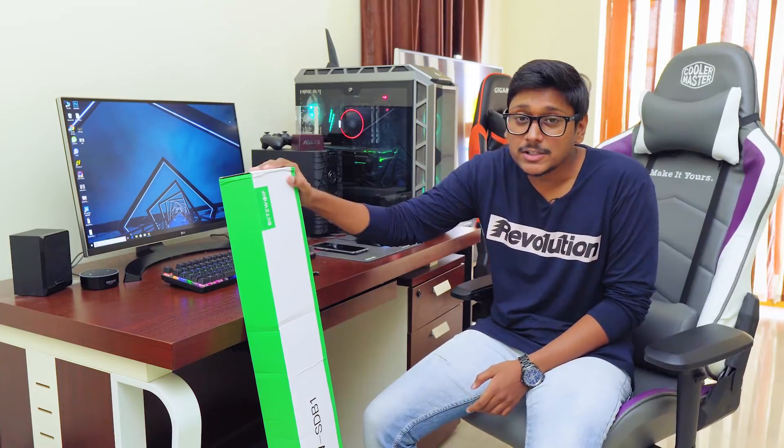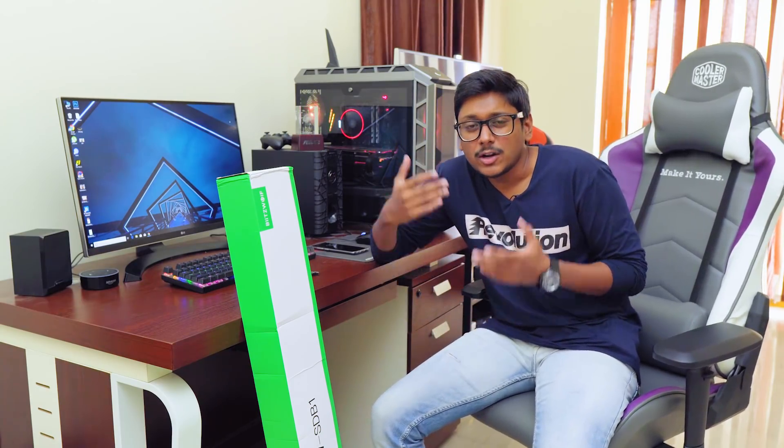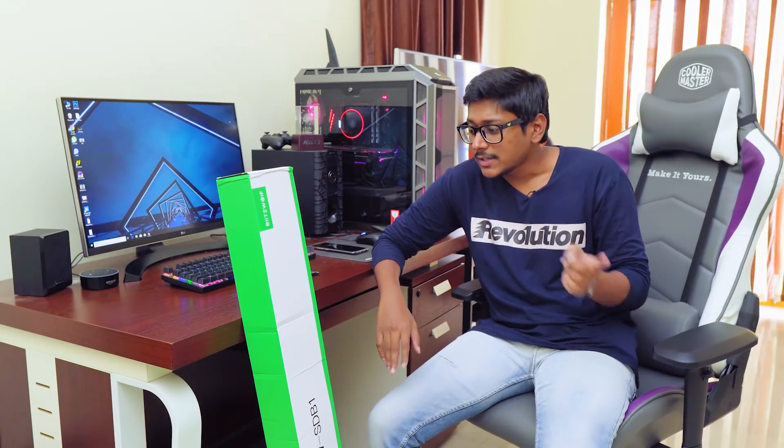Hey, what's up guys? This is Vimal here, welcome back to my channel. Today I have something very awesome to show you guys — it's a budget Bluetooth soundbar for your TV. Usually TVs do come with built-in speakers, but the audio quality from those speakers is not that good. That's why people go for home theaters, but setting up a home theater can be difficult sometimes. If you're looking for something very easy as an alternative, you can check out soundbars.